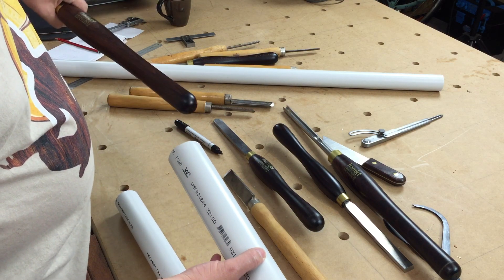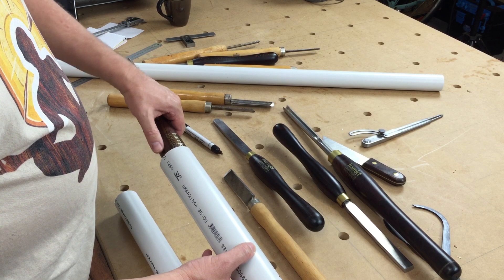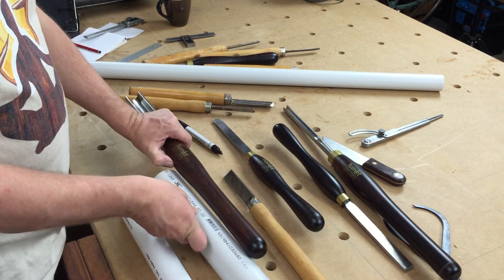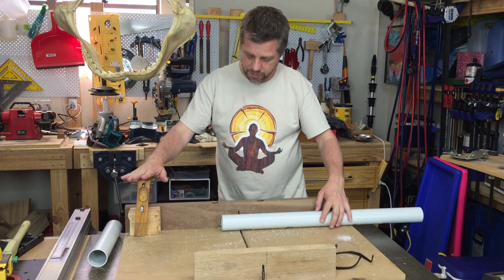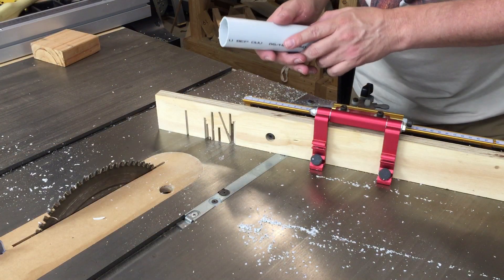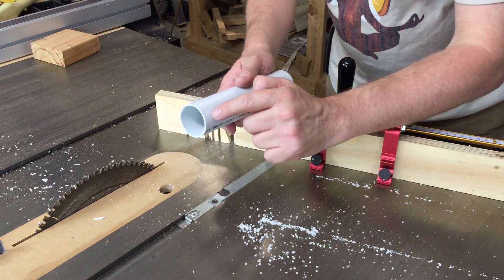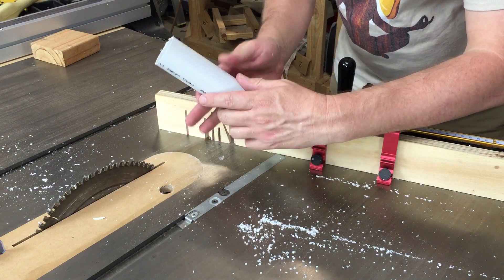First step is just to measure approximately where you want the handles to sit — around where it starts to get a bit fatter — hold it with your finger. On my cross cut slab I'll set up a quick stop block for the length I want and cut the PVC pipe. I've put my mitre gauge back on, set it to an angle of 20 degrees, and we're just going to take a little cut off the end — just for decorative purposes only.